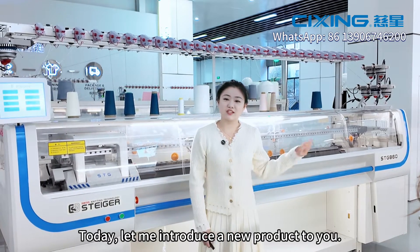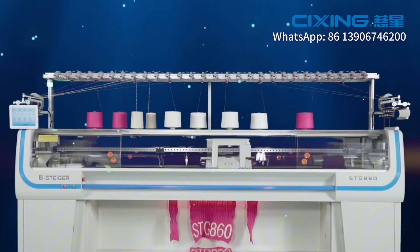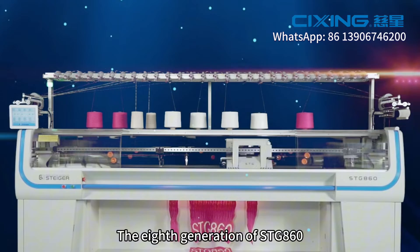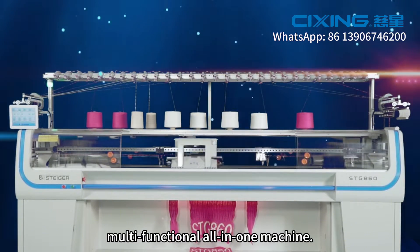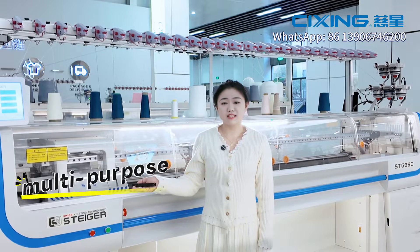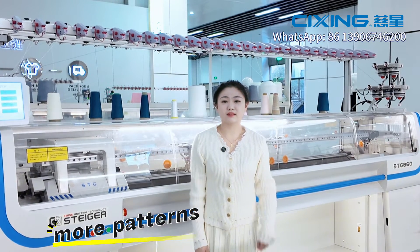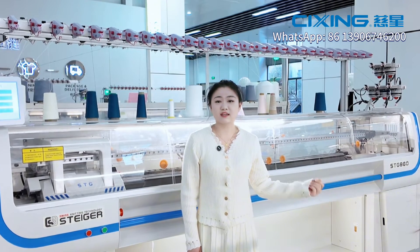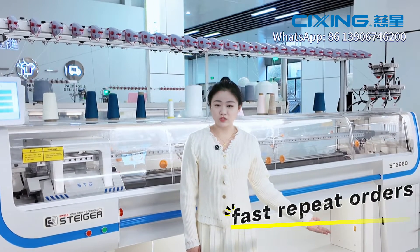Today, let me introduce a new product to you: the 8th generation STG 860 Multifunctional All-in-One Machine — super wide knitting, multi-purpose, more patterns, higher output, safe cost, and fast repeat orders.